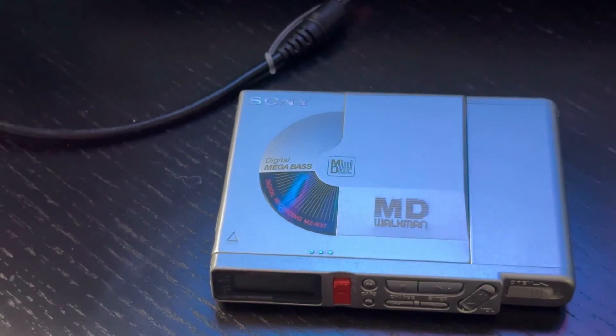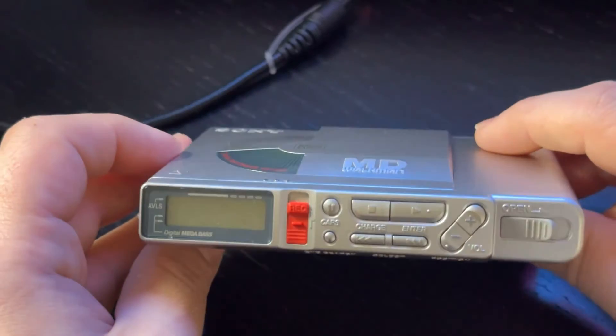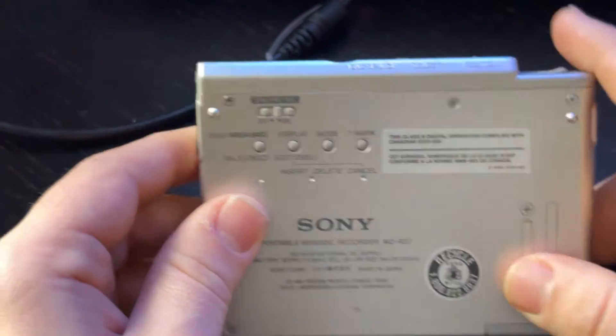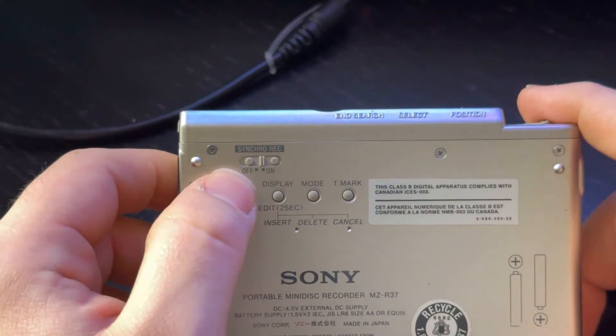Hi everyone. In this video I'm going to show you how to record a minidisc using digital input. The first thing you should do when recording digitally is make sure you have synchro recording switched on. This will automatically create track marks whenever there's a few seconds of silence.